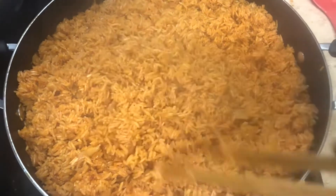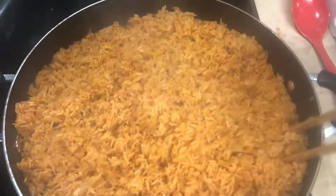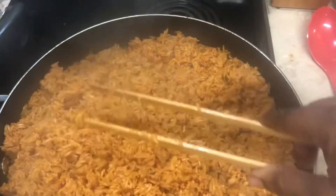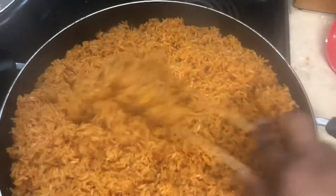Then I add my rice, beef broth and let it cook for 20 minutes. The rice is almost ready. I give it a good stir, sprinkle water on it and let it cook for an extra 15 minutes.